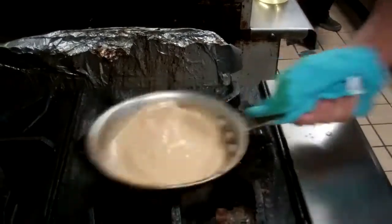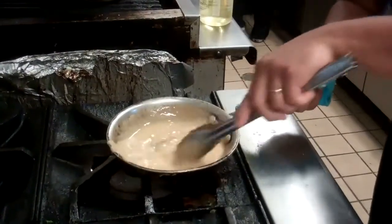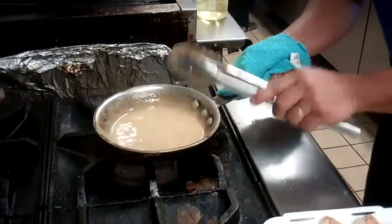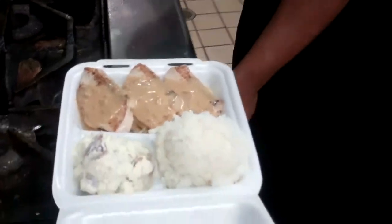Okay guys, this is it. When all the butter is incorporated, I'm just going to pour it right out. A lot of butter in here — you know it tastes so good.